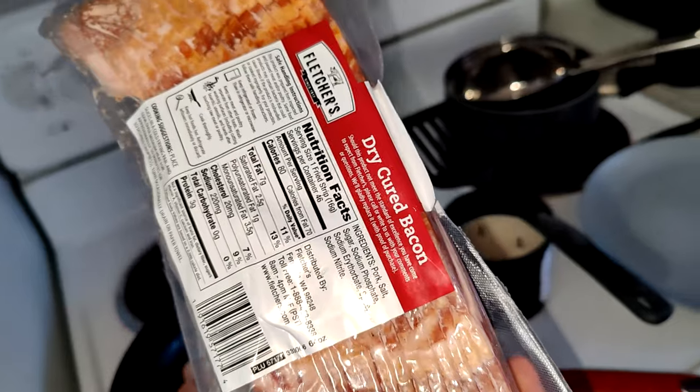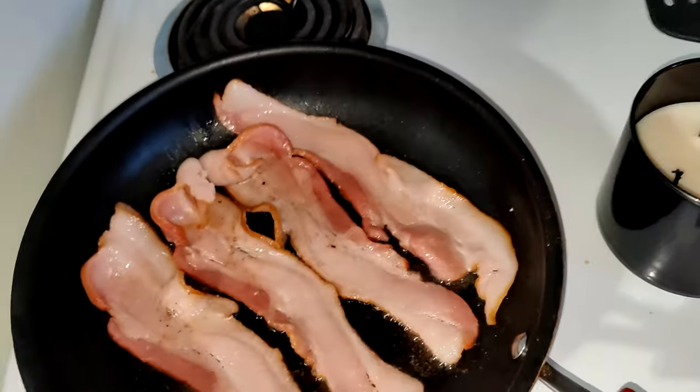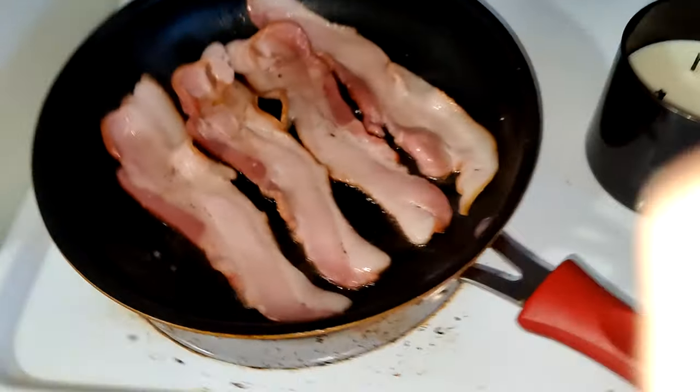Okay, so today we're cooking dry cured bacon. Got some frying up right now. Got two whole packs of it. Let's see how it looks, everybody.